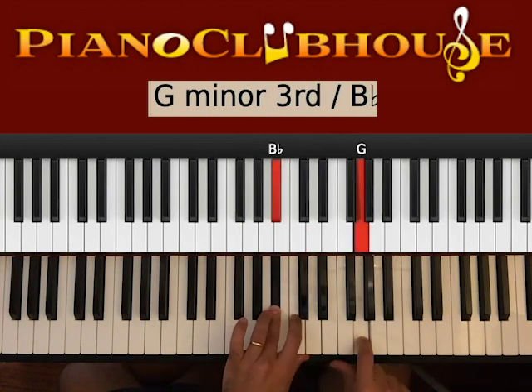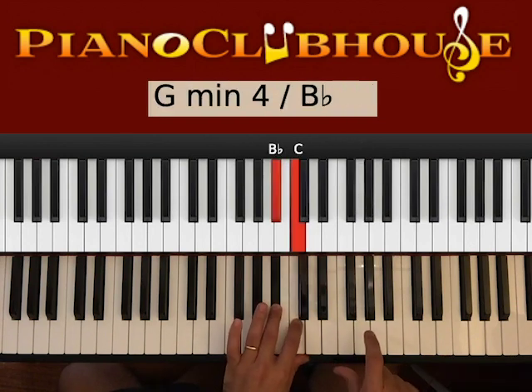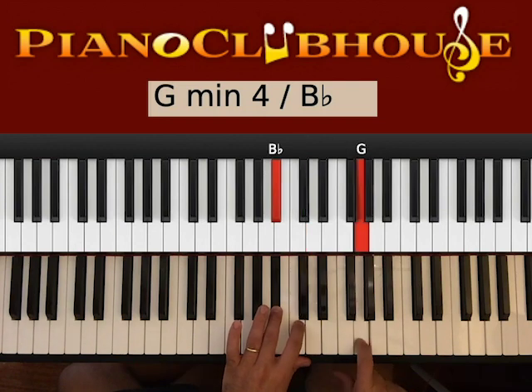Now we go B-flat on the bass, G on the right hand, and also after B-flat and G you hit C on the left. One, left, right, left, right, left, right, left. One, two, three, four — repeat.